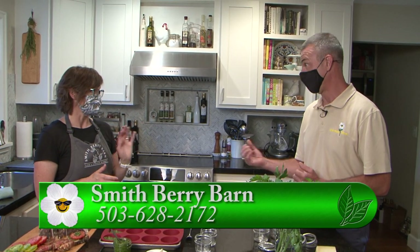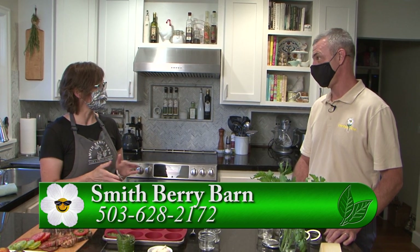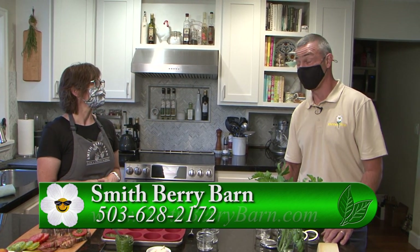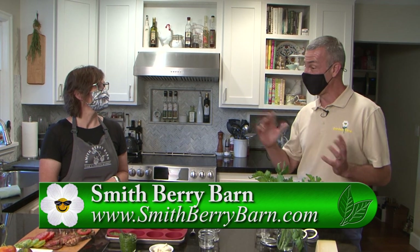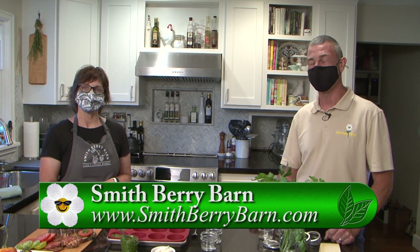We do have basil available in the store as well. For people who want recipes like this or more information on hours of operation and when to pick — we require a reservation for our you-picks. You want to go to our website where you'll find all the information on how to make a reservation to come out and pick. For more information about everything you've seen today, you can go to the Smithberry Barn website, or go to Gardentime.tv and we'll click you over.